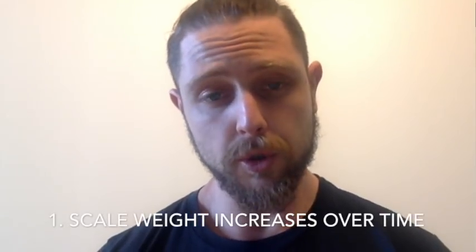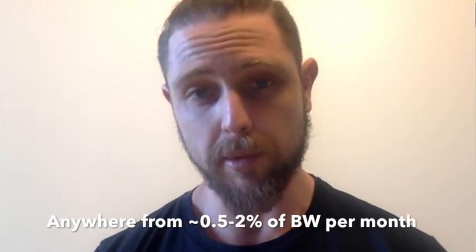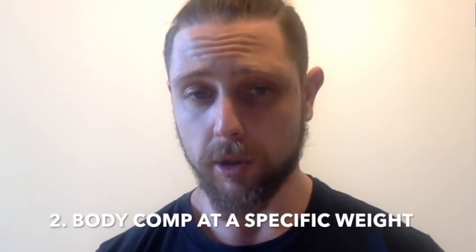So my recommendations are: number one, your scale weight. You should be looking to gain weight according to your level of advancement. Obviously the rate of gain should get slower as you advance, because you're not going to be able to build as much muscle, and any rapid weight gain is essentially going to be fat. You want to be looking at averages over the course of weeks and months, and the rate of gain will slow down the more you lift.